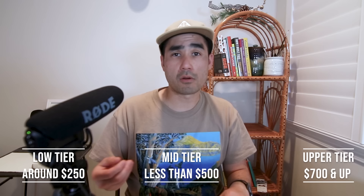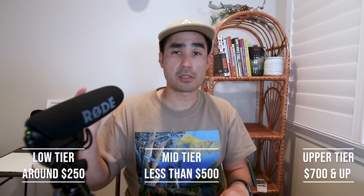I always categorize the printers on this list into three categories. First is budget — under $250. Next is mid-tier — usually under $500. Then there's upper-tier or fine art printers — everything else, and it can go into the thousands of dollars if you really want to get into it. So let's jump into the list.